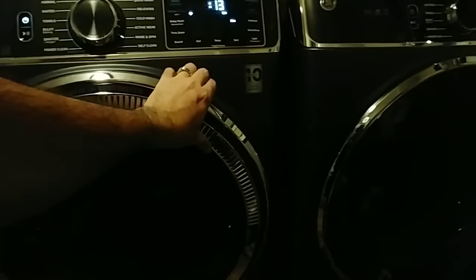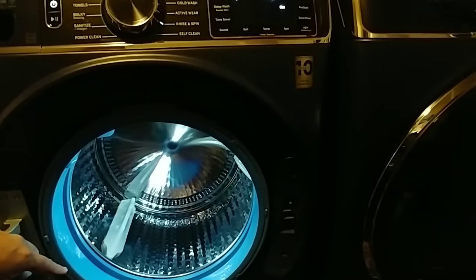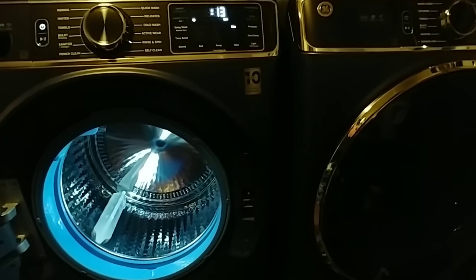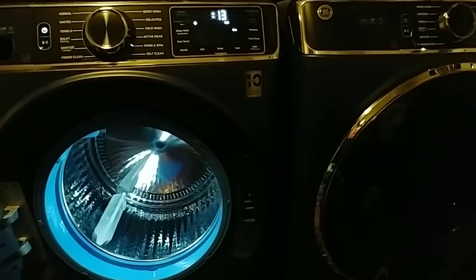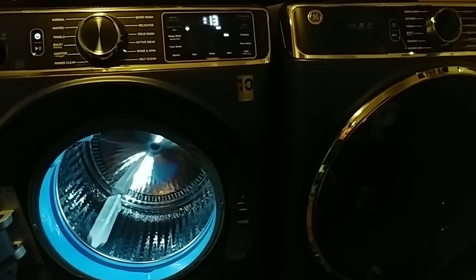It got pulled inside and it ripped the seal — the seal right there actually tore. I contacted GE, told them exactly what happened, why the tear occurred, and all of that. They basically said let's file it as a warranty claim, and they sent a technician out.